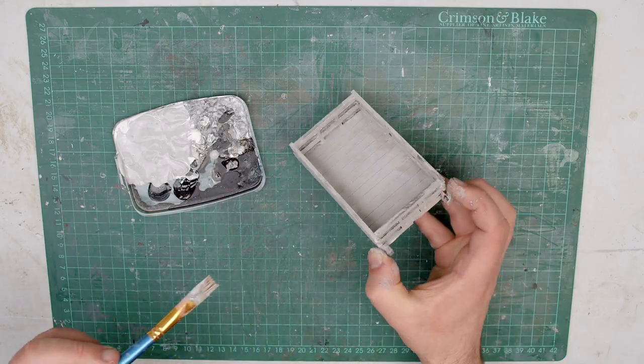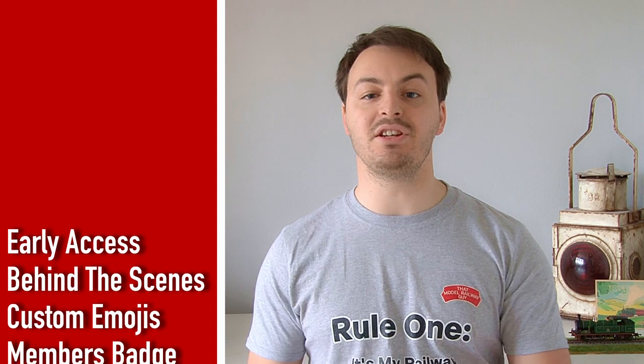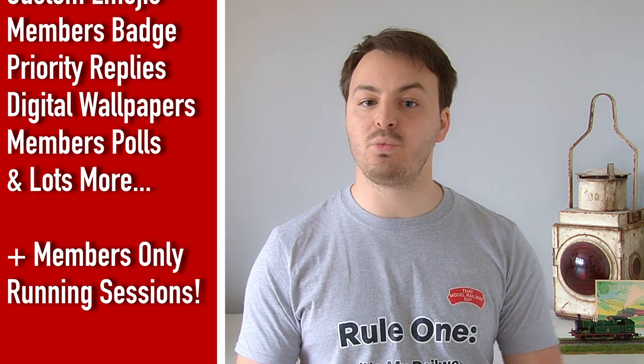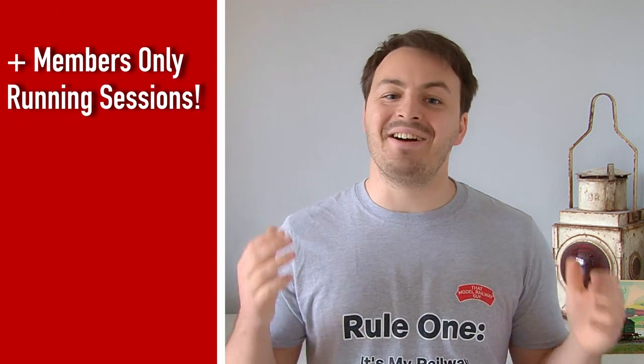With the body covered in a nice coat of grey, it's time to leave this to dry before moving on. While we're waiting, now is a great time to quickly mention channel memberships. Basically, you can help support the channel and get some awesome extra benefits in return — such as early access to videos, behind the scenes content, unique emojis, and a guaranteed response from me to any questions about the videos. I even film special running sessions on the layout for members, where I run whatever they want to see — sometimes against my own better judgment! There are a few different tiers, so click the join button below or the link in the description.